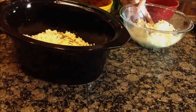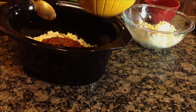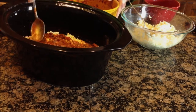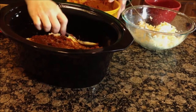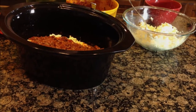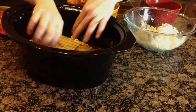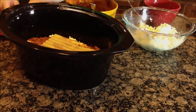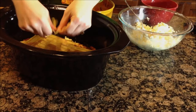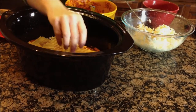And then we're going to repeat our layers again. So I'm going to add some more meat sauce, about another third of it. Spread that out really well. See how quickly this is coming together — it's going to be a great dish. Add our lasagna noodles. I'm going to break those up a little bit and put them there.